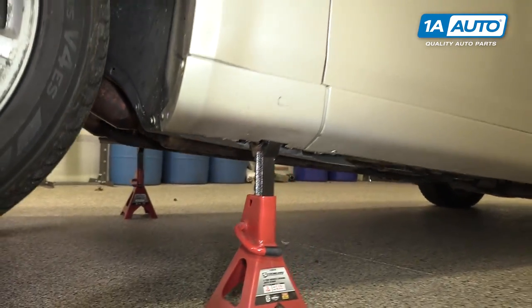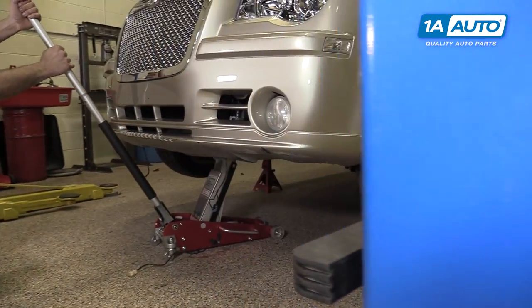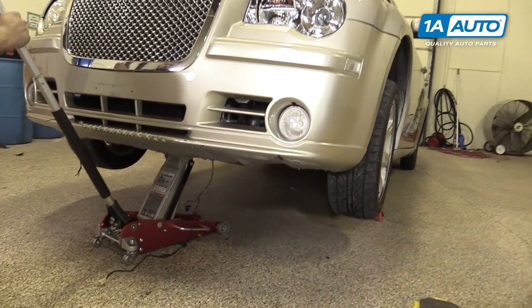This is as high as our jack goes, but I want a little more room to work under there, so what we can do is carefully lower our vehicle onto the jack stands.